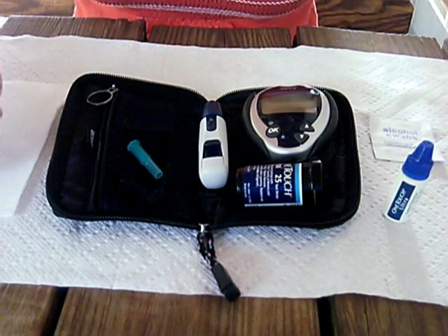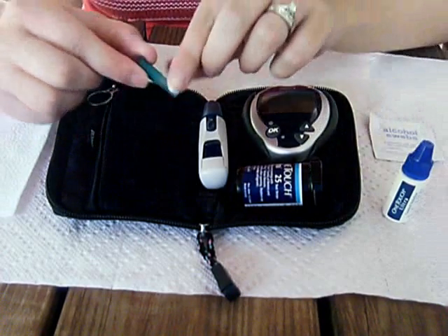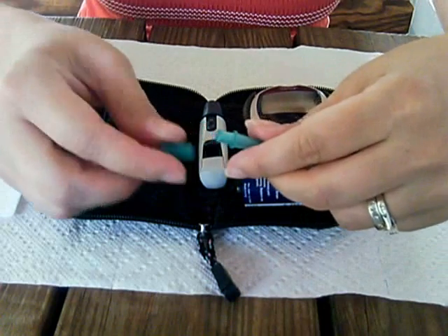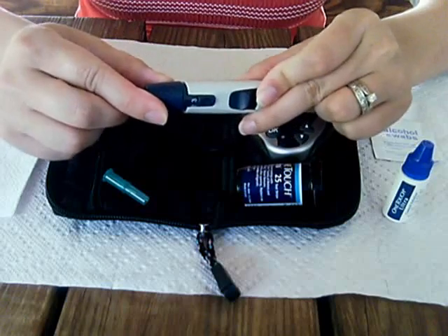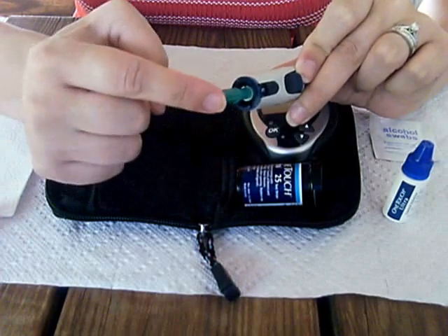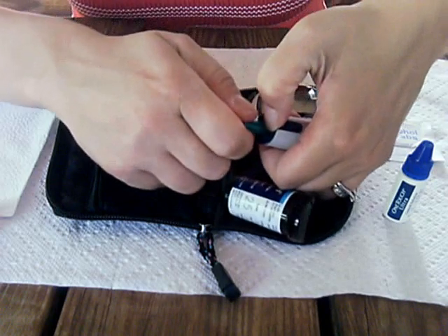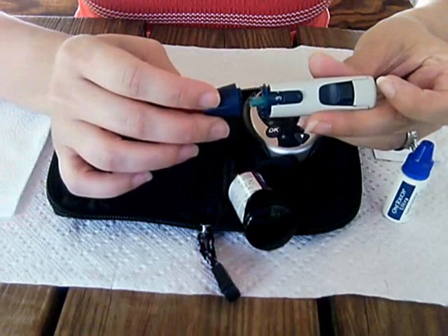I'm going to explain how to check a person's blood sugar. This is a lancet — it is a small fine needle. The lancet goes inside of this; you take the cap off and it goes right inside and push it all the way down. You can put your nail on this little lip and pull the cap off, and then replace this cap.